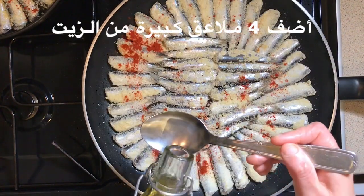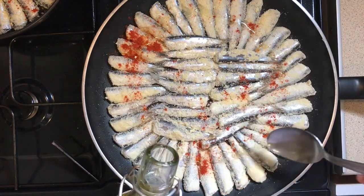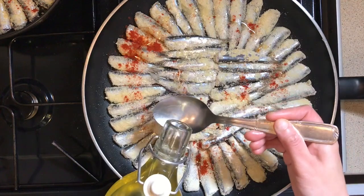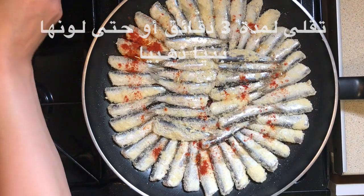Add 4 tablespoons of oil onto the anchovies. Let it fry for 3 minutes or until golden brown.